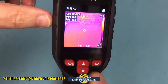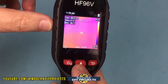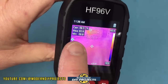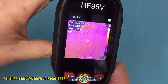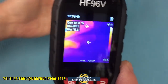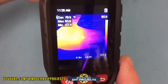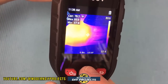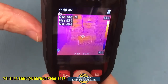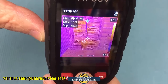On the back panel you have your power/select button, return button, and scroll controls for navigating menus. The screen displays center, hot, min, and max temperature markers roaming around the image. Right now we're looking at fusion mode, where you can see my hand — the palette shifts based on hot spots and you can scroll between modes.